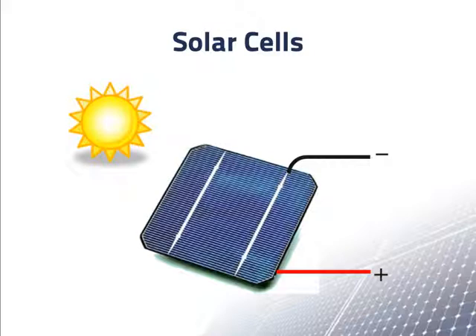Notice that the top contact of the solar cell is a metal grid, because the sunlight has to get through it and into the cell. Even so, a little sunlight is blocked by the metal contact on the top. The bottom is completely covered by a metal contact for a good connection.